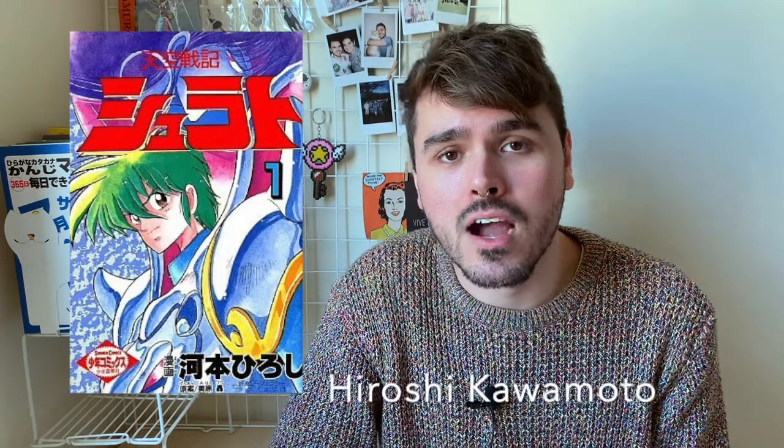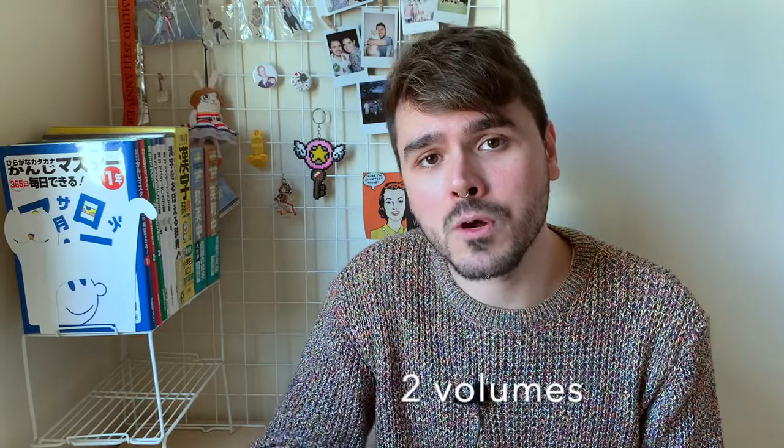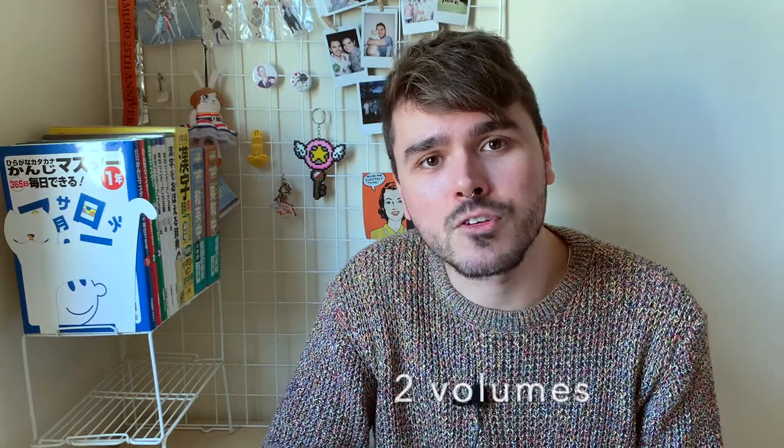Shurato was a manga series written by Hiroshi Kawamoto that ran in a magazine called Shonen King from January 1988 to December of 1988. So basically the serialization lasted for a whole year. Only two volumes were compiled but it was popular enough to be adapted into a variety of media formats such as audio cassette tapes, OVA, and an anime TV series.